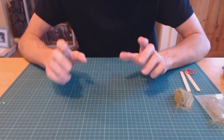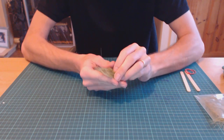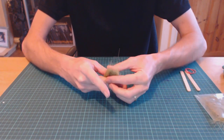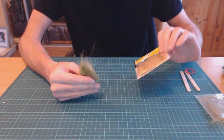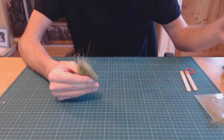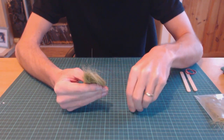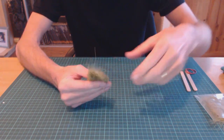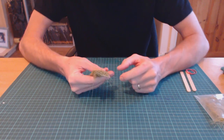Hi guys, Mel the Train Tutor here again with another quick tip for you. This tip is about tall grass — not static grass, this is tall grass. I've mentioned it in other videos. You buy it for a couple of quid in packs like this; this is from Woodland Scenics. The idea is you get it in clumps, cut it down, and glue it to your scenery to make realistic tall grass. It can be quite fiddly, so I want to show you a little tip.